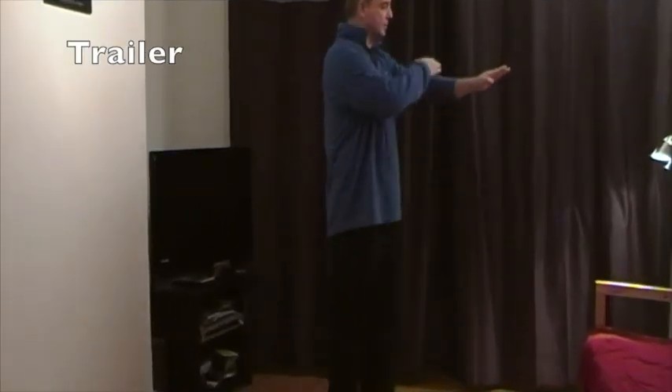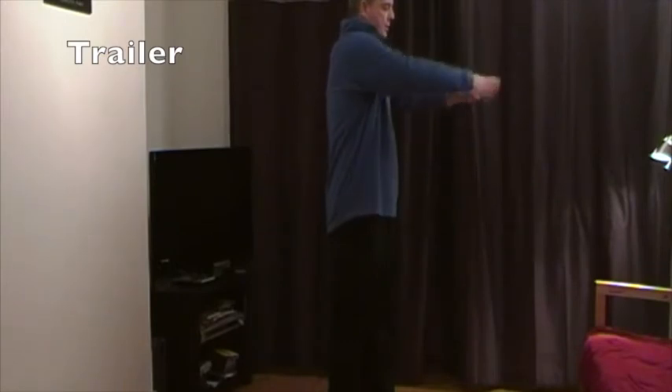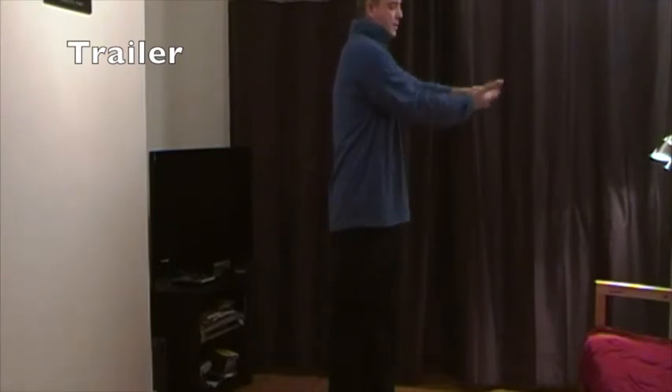And when you extend the arm in this way, try to keep the wrist level, but then you stretch the palm and the fingers this way.